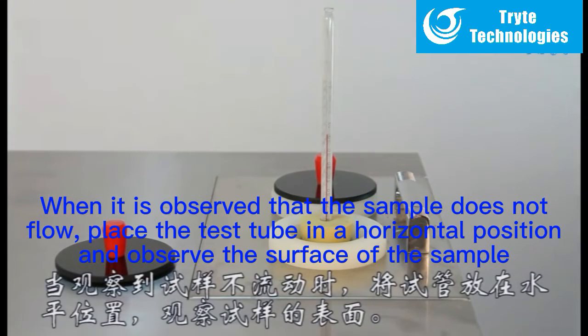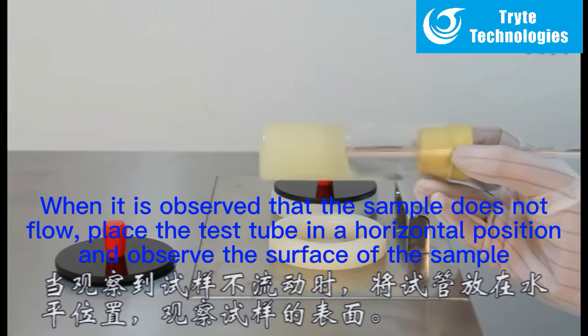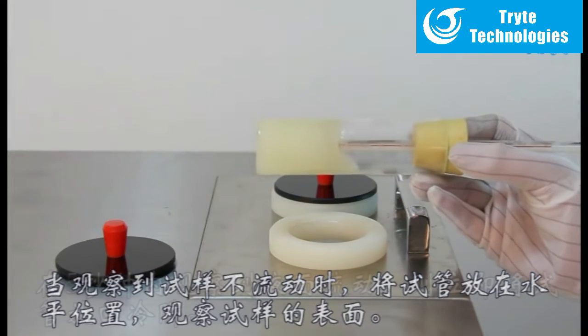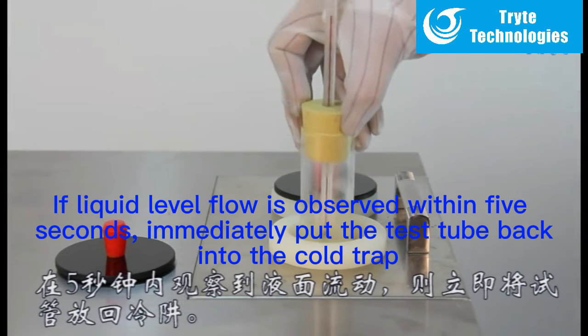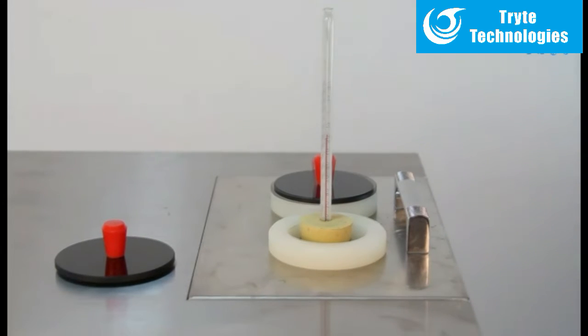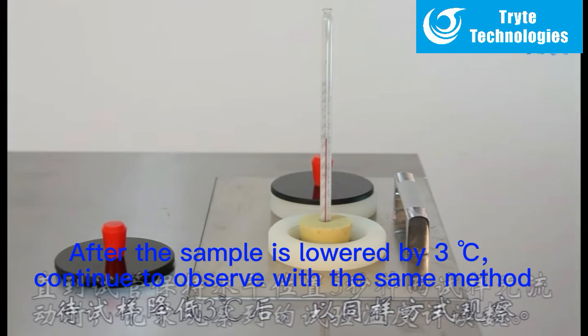When it is observed that the sample does not flow, place the test tube in a horizontal position and observe the surface of the sample. If liquid level flow is observed within 5 seconds, immediately put the test tube back into the cold trap. After the sample temperature is lowered by 3 degrees Celsius, continue to observe with the same method.